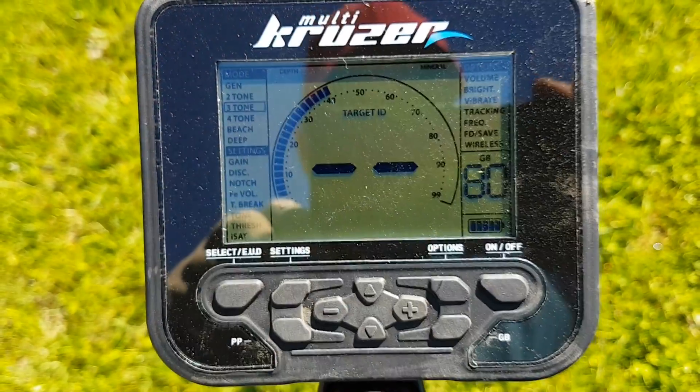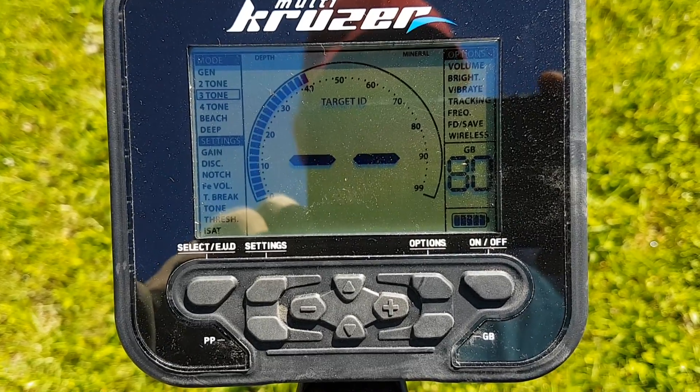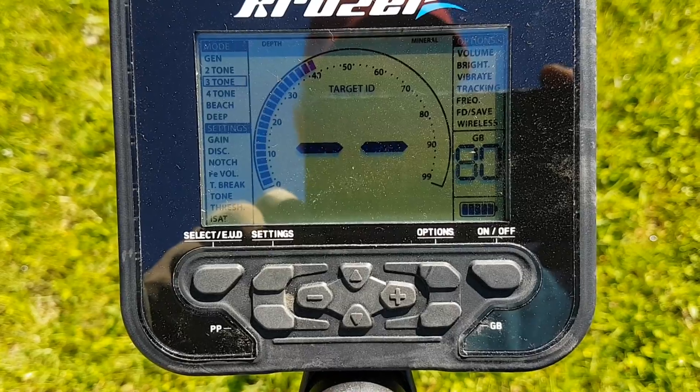So we're going to reverse that. We're going to walk around with the Cruiser and when it finds what I deem to be a 70 or higher signal, we'll compare it to the AT Pro and dig it to see what it is. Settings for the Macro Cruiser today: three tone, gain set to 90, ground balanced to 80, and discriminating out to 40.